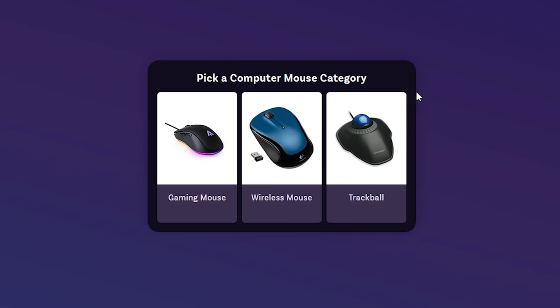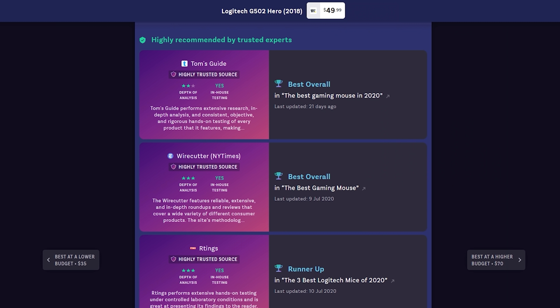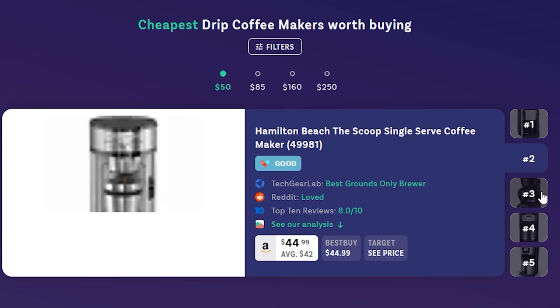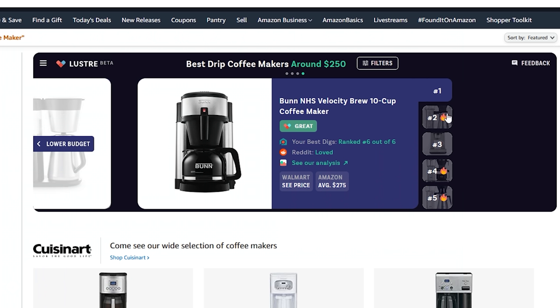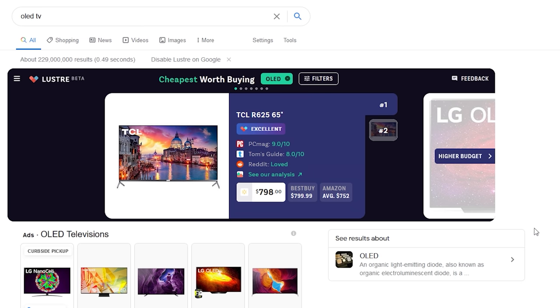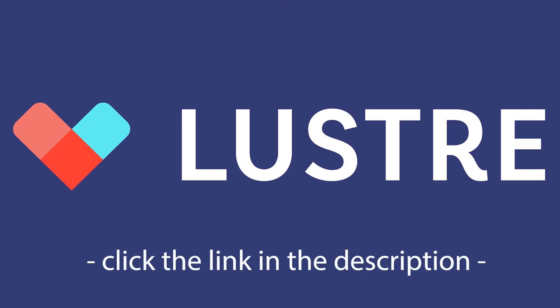Big thanks to our sponsor Luster for continuing to support the channel. Sometimes you just have no idea where to begin when you're shopping for a new product, especially if it's a gift for somebody else who doesn't share your same interest. Luster is a free shopping tool and extension for Chrome or Firefox that consolidates all that info for you. It gathers reviews from trusted sources like Wirecutter, Reddit discussions, and other YouTubers. You can search by your specific product need, pick your budget, and see how well a product stacks up from a lot of different perspectives. It can also alert you to sale pricing or personalized product recommendations right on Google or Amazon. Check them out at join.luster.ai.